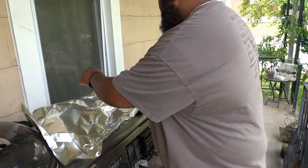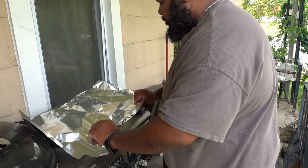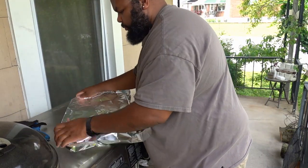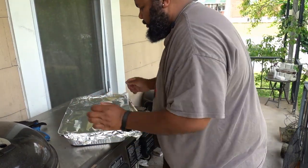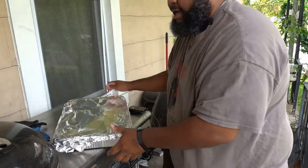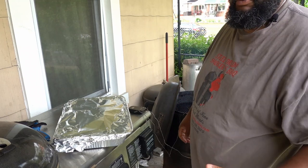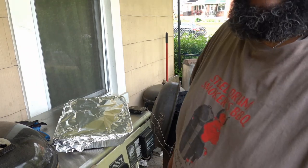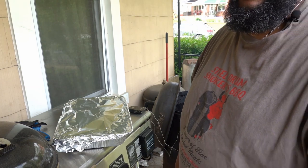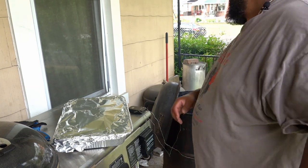For those of you who asked what I do when I wrap my ribs — that was it. I cover them in foil, wrap the foil tightly, and that's all. At this point, I'm going to wait for the Traeger to finish the initial burn-off sequence and come up to temperature. Once it comes up to temperature, we'll get it loaded.